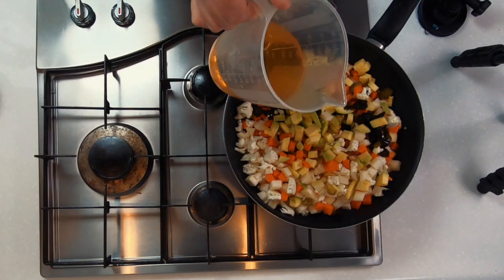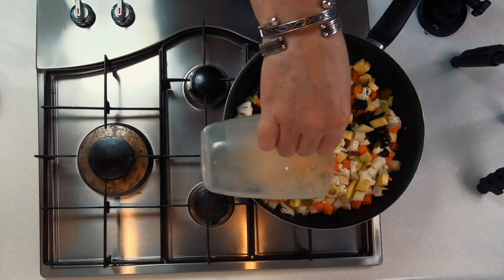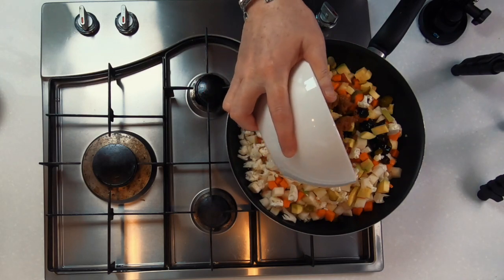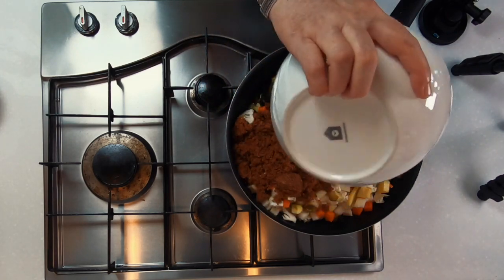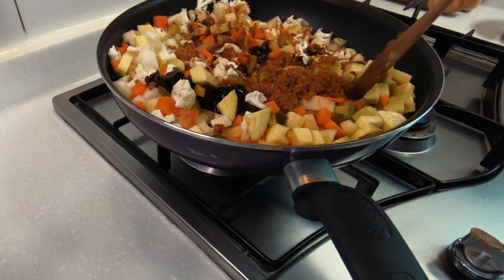Make sure that you're using a big pan to be able to hold everything. Add equal parts apple cider vinegar and water, then your brown sugar, and mix everything well together. On a low heat, allow this to cook for just a few minutes before adding a few more flavors to your pan.